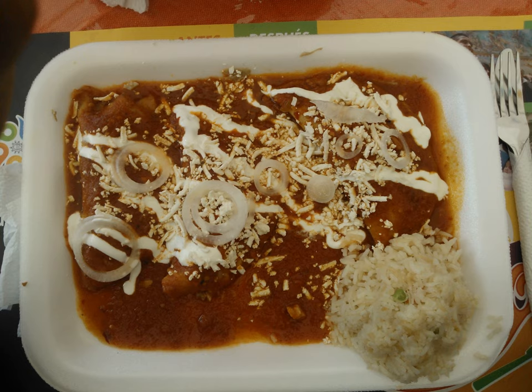This red sauce comes in subtypes: salsa casita, a cooked sauce in which the ingredients are cooked and then ground; salsa asada, a roasted salsa in which the elements are roasted on a comal and then ground; salsa cruda, a raw sauce in which ingredients are ground raw and ready to eat; and a combination in which some elements are roasted and others cooked.